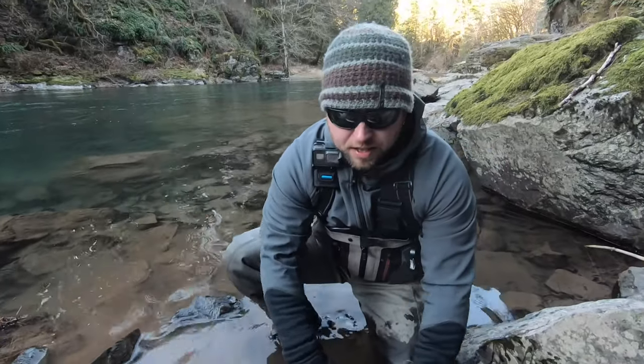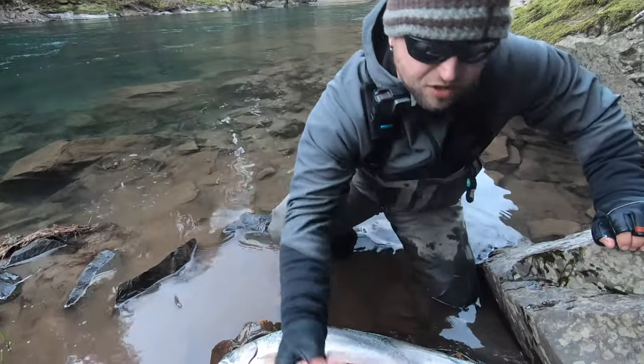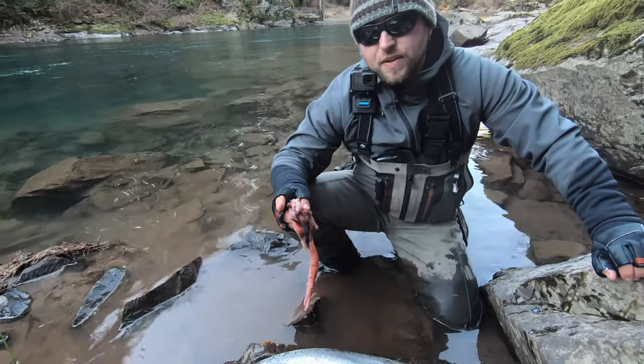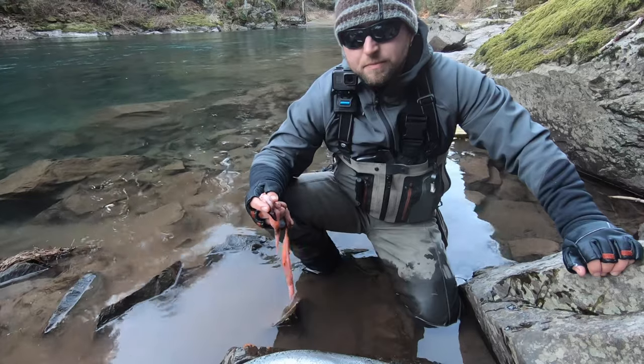Now, in the state of Washington it's actually legal to gut your fish in the river and leave the entrails in the river for nutrients. So make sure you check your regulations for what state you're fishing and harvesting fish in to make sure that's acceptable by regulations.